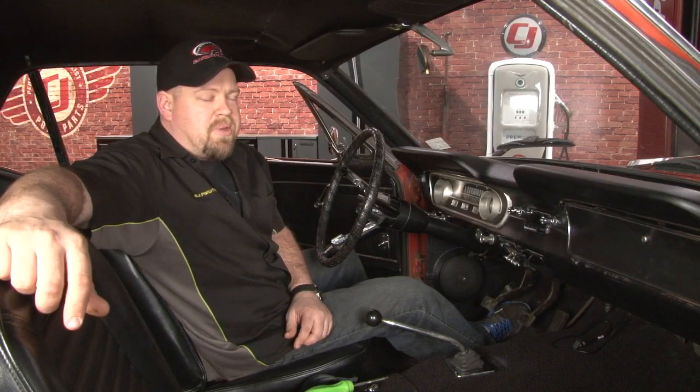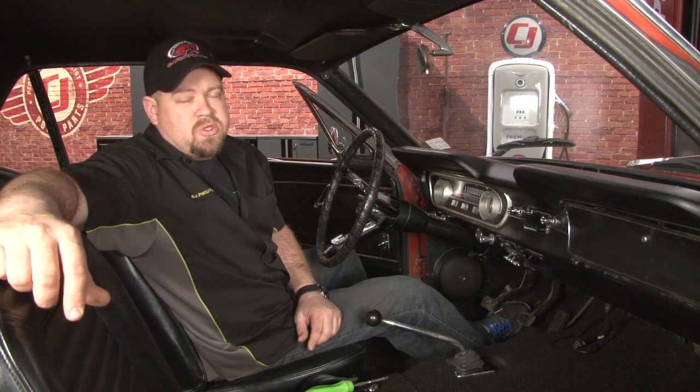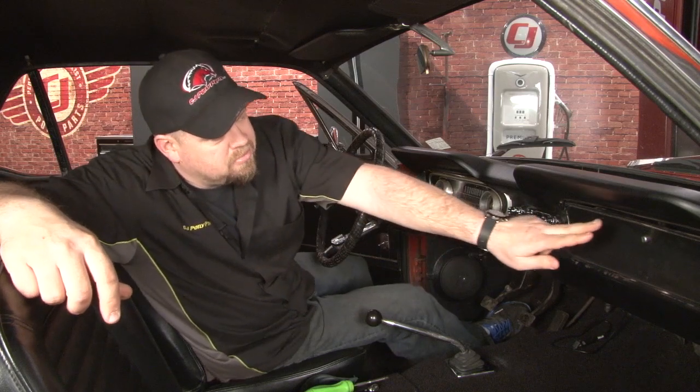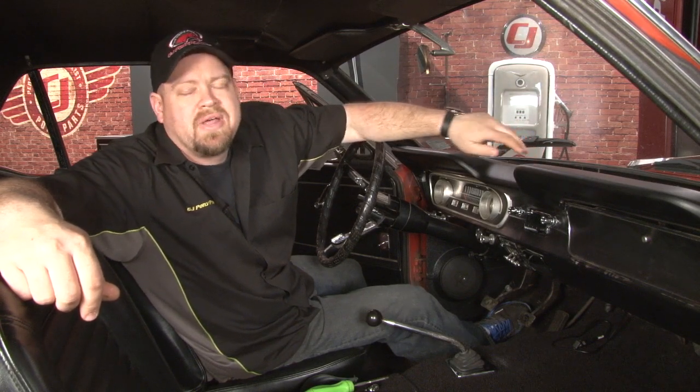We're ready to install our new dash pad. The dash pad on our 65 is actually not in that bad of shape — it's an aftermarket reproduction — so we want to upgrade to the Ford Tooling piece. The dash pad is held in by brackets above the glove box and above the cluster, and two more brackets on the windshield. You also have to remove your speaker grill and your speaker to pull out the dash pad.